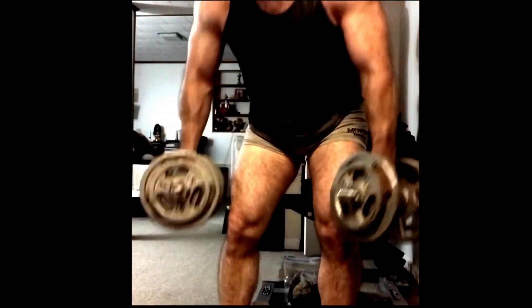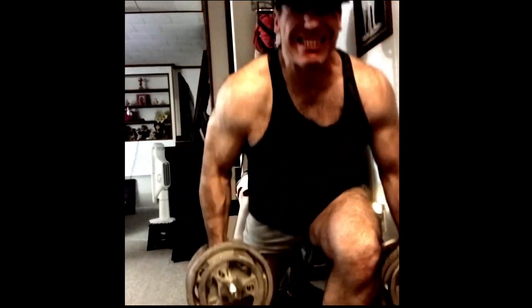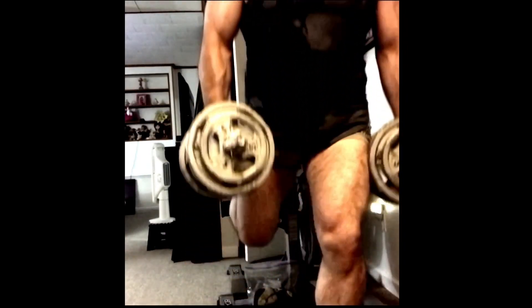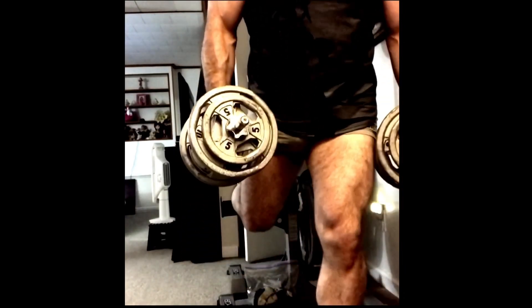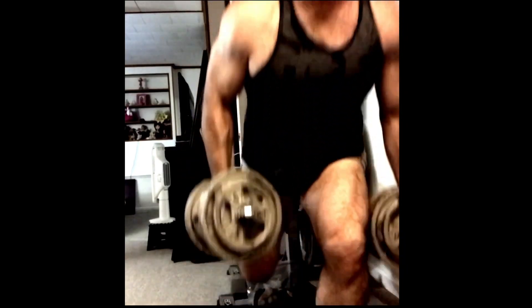You'll see development in your quads, glutes, and hamstrings. It's also great for people who don't have the mobility for the barbell squat and aren't hitting all the areas they should be. If you're leaning forward on a barbell squat, you're not getting enough quad activation or glute activation — you're probably working your lower back more than anything.